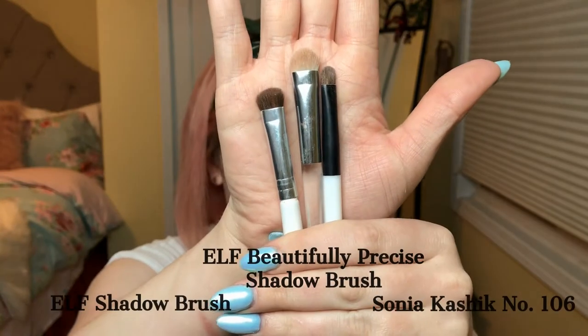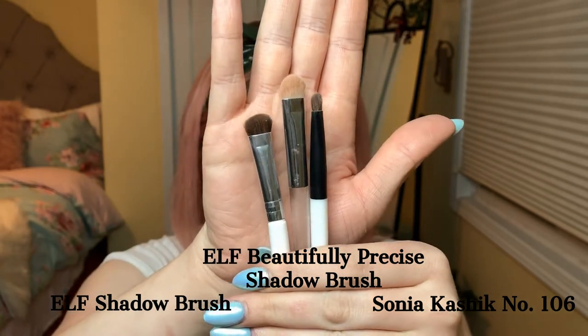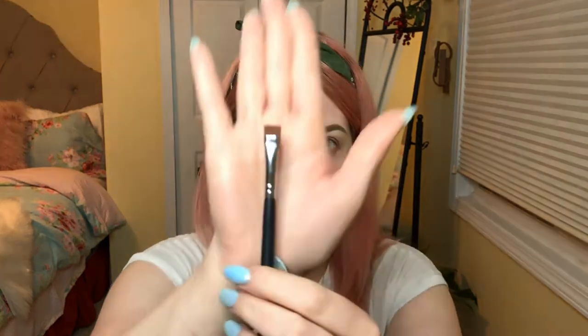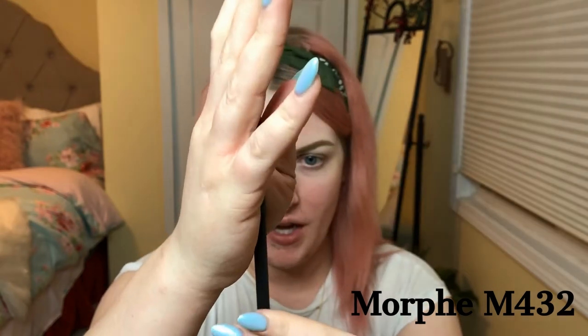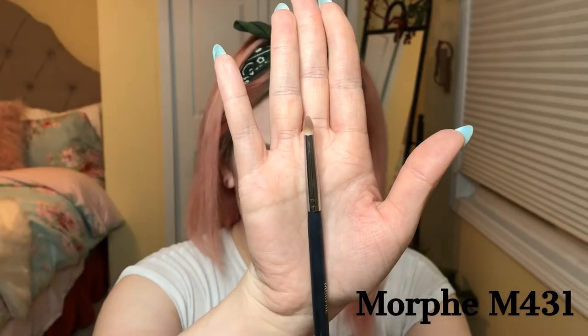Next I have a few shader brushes: this is a Sonia Kashuk one, and these two are ELF — again depending on how defined you want it. These are shader brushes I usually use just on the lid. This other brush is the Morphe M432; I usually use it on the bottom lash line if I'm trying to get color directly on my lash line.